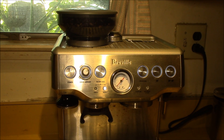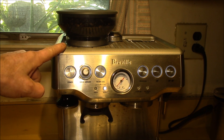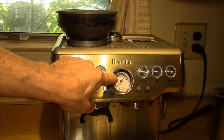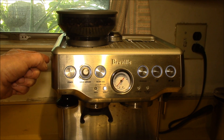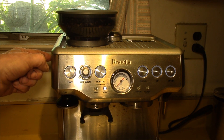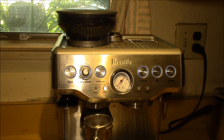What I noticed yesterday on my last cup was the pressure gauge was reading a little low. That tells me I need to increase the fineness of the grind, which means going to a lower number. When you go to a lower number or finer grind, you need to do that while the grinder is running — I'm going to show you that here.